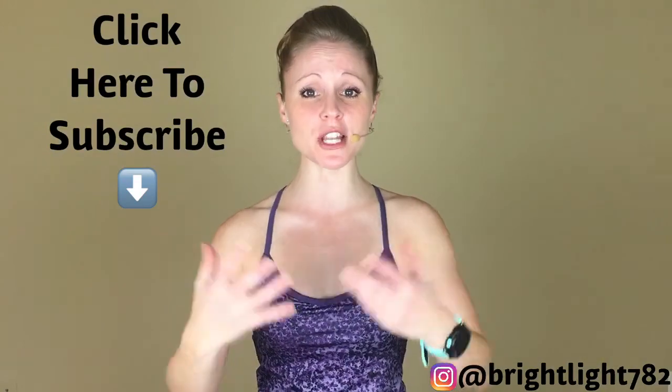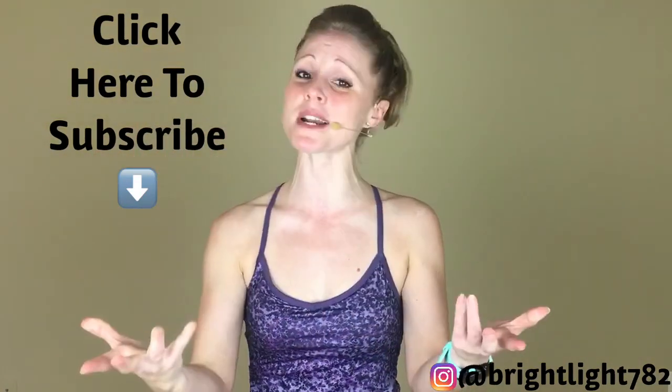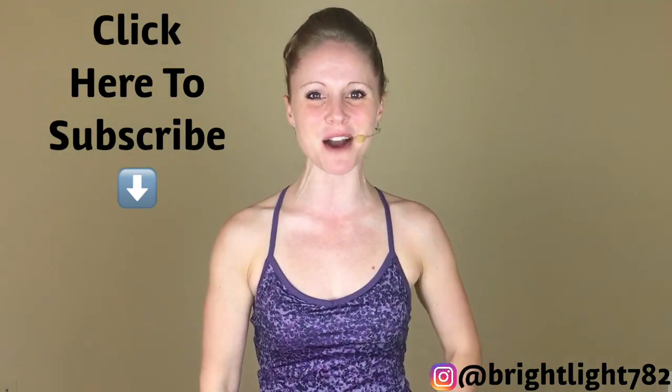Awesome work, friends. Make sure that you leave your video ideas and suggestions in the comments section below. I would absolutely love to hear from you. Thank you so much for joining me and I hope to sweat it out with you soon again.